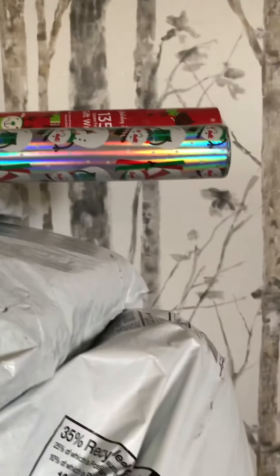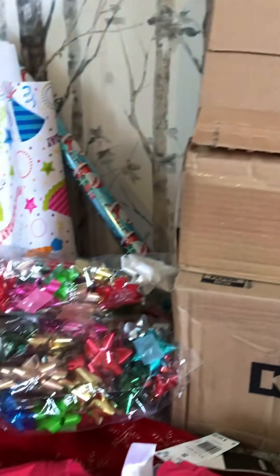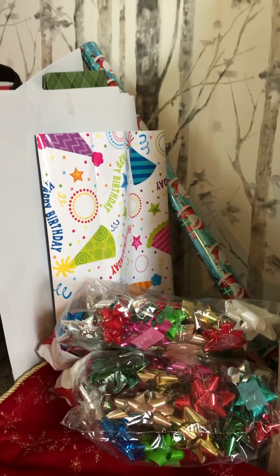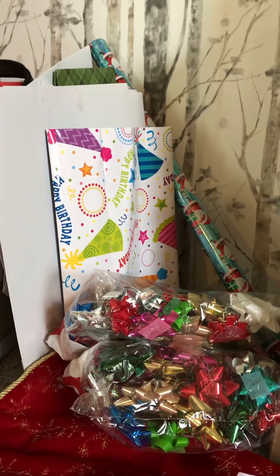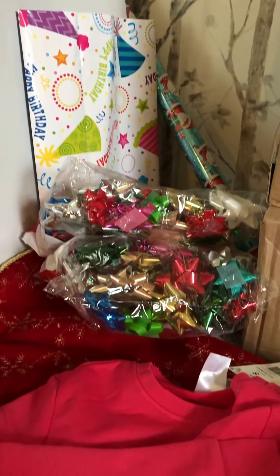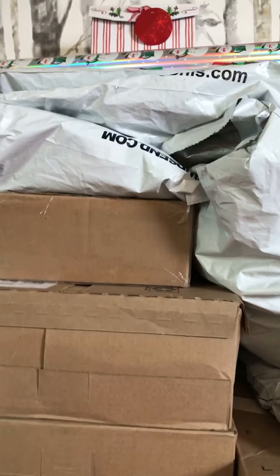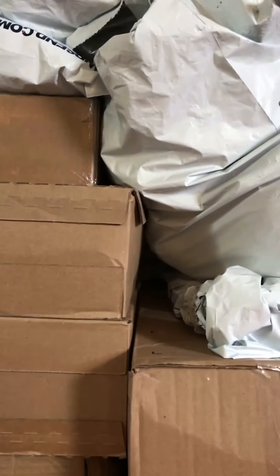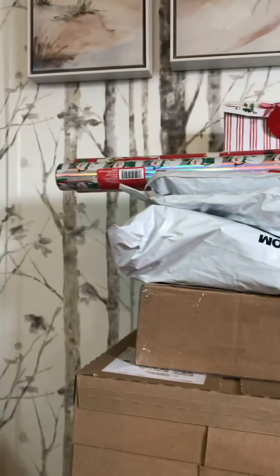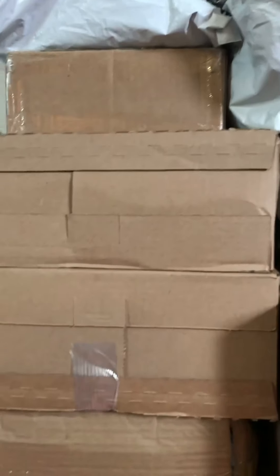It is exciting to do unboxing and wrap everything and put it under the tree. I'm gonna probably make a video when my tree is put up — hopefully today, if not it's gonna be tomorrow. I have a lot of work, so I have to throw away the boxes after doing the unboxing. Then I'm gonna wrap all of these, put them under the tree, and put the names on them so it's gonna be ready for Christmas.